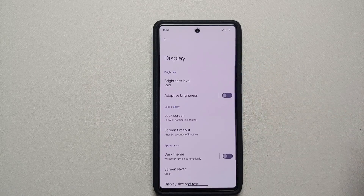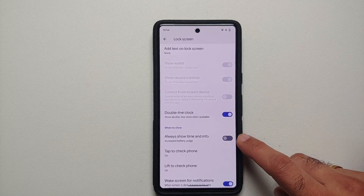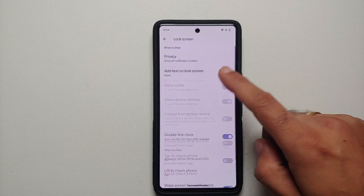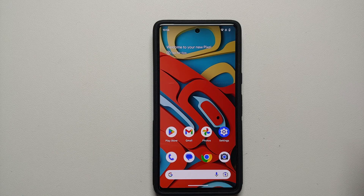Next, head over to Lock Screen settings. Here you have a toggle for 'Always show time and info,' which is your Always-On Display. This also drains some battery, so if you don't want your clock displayed all the time on your Pixel 7 or Pixel 7 Pro, feel free to disable this toggle. That will also help with increasing battery life.